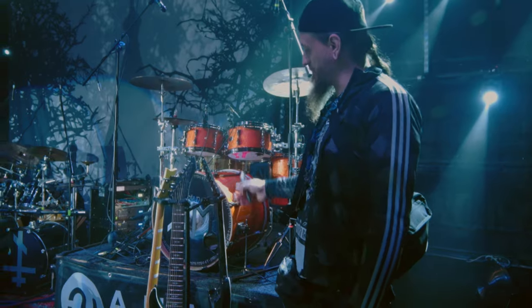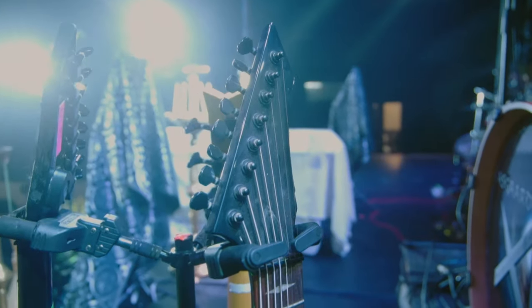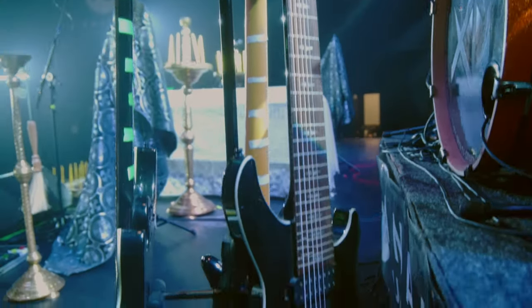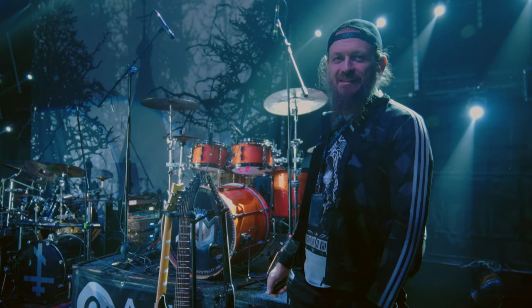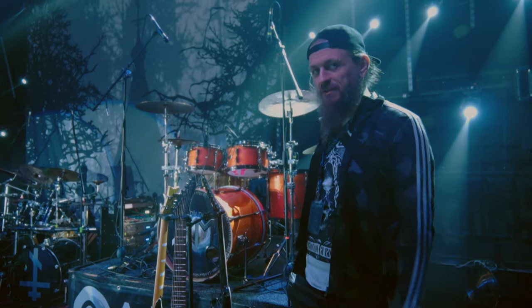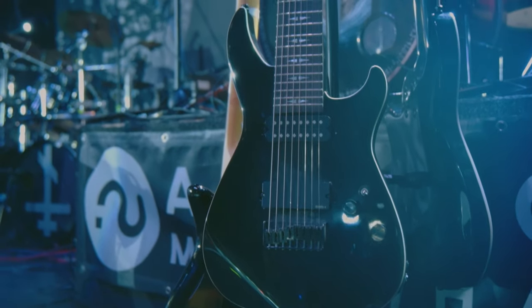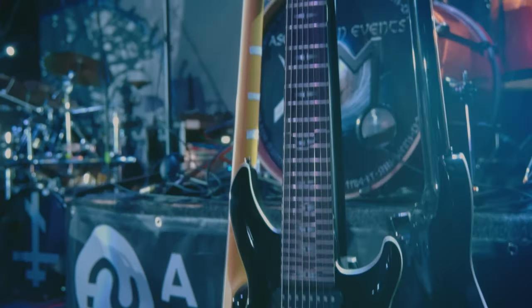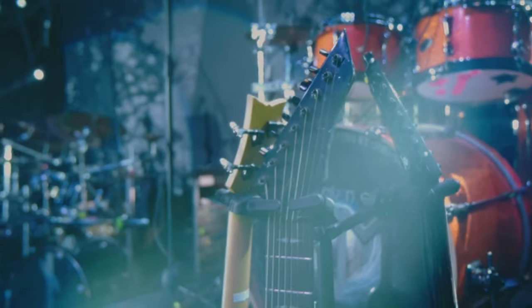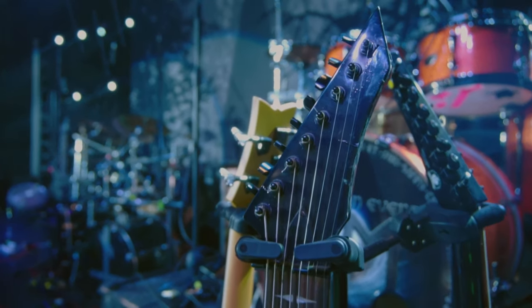I use a no-name guitar for a specific reason — I don't like logos, and brands are not important to me. I don't use expensive guitars and I don't have any endorsements. I have three BC Rich guitars, the cheapest ones, and I just upgraded them a bit — that's all, and that's great.